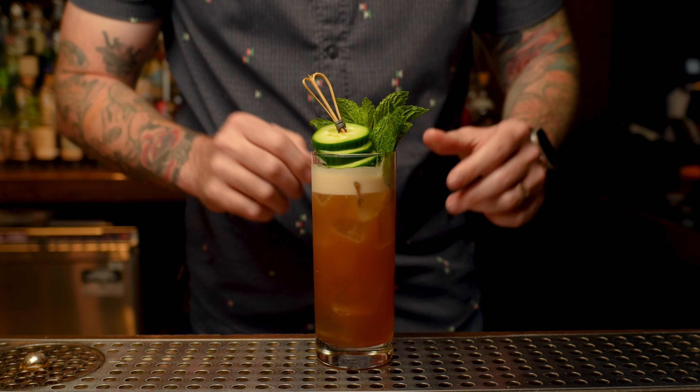This cocktail is packed full of flavor. Pimm's number one does have a gin base, so you're getting a lot of botanical goodness, a nice citrusy undertone highlighted by a really crisp and spicy ginger beer. Now this cocktail is a classic for a reason, but it's a little too sweet for me. I'm going to show you something that's a little drier, a little bit higher ABV, that runs parallel to the Pimm's Cup.